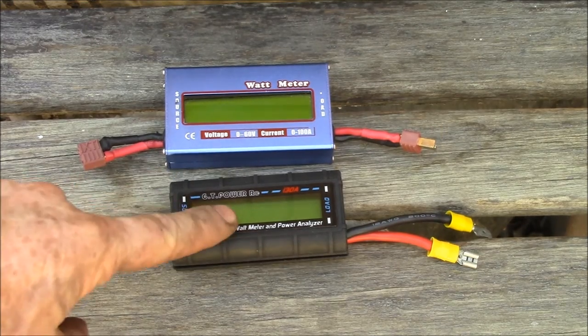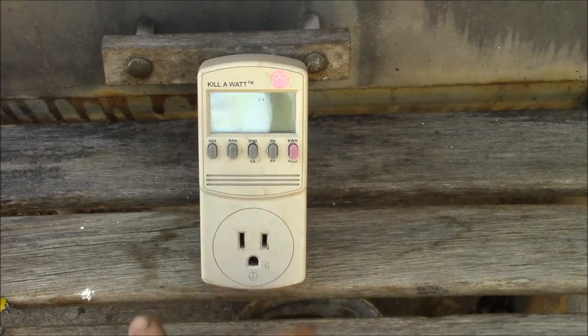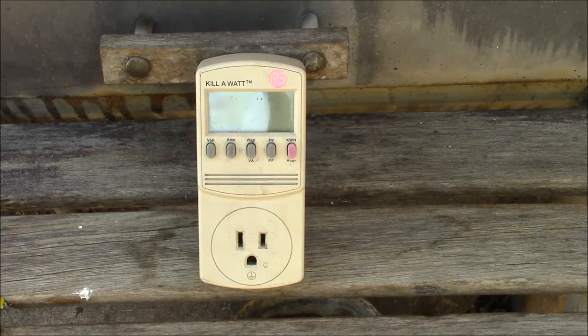The third problem with them is there's a readout but there's no way to get any readout on a computer. The only way to read these meters is to look at the numbers on the display, write them down, and then type them into a computer. This is another option for power — this one at least runs AC power.